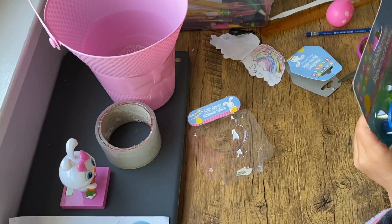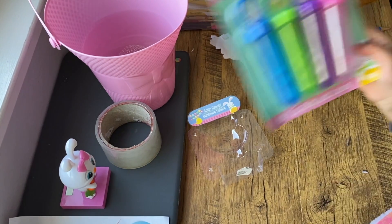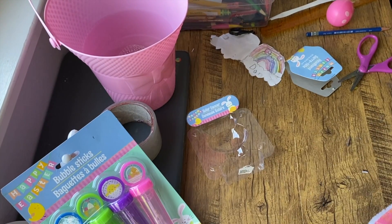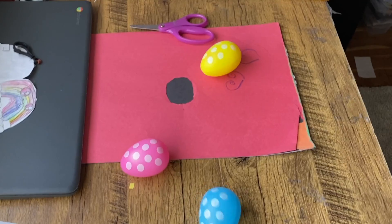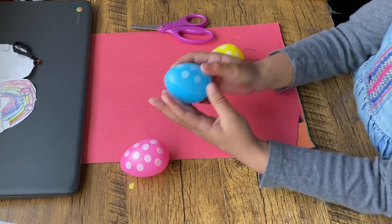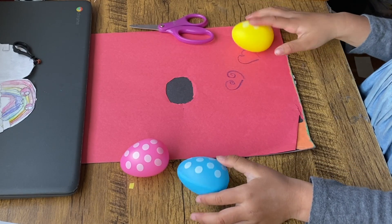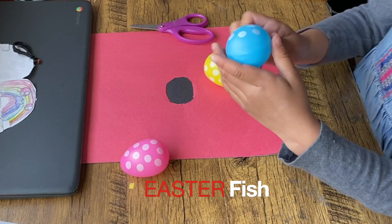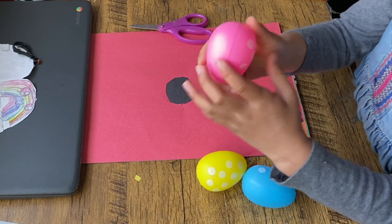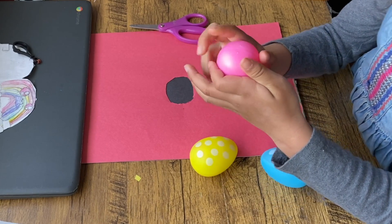I'm not gonna get the bubble sticks out because I like them. So let's keep on going with our craft. Hello everybody, happy Easter! Today we did an Easter hunt at our house, but today I'm actually going to show you how to make an Easter fish.